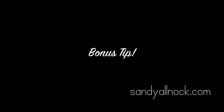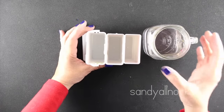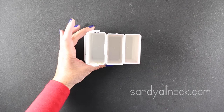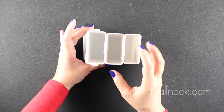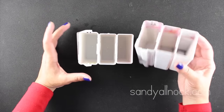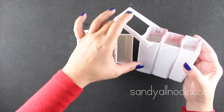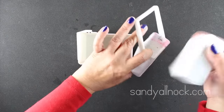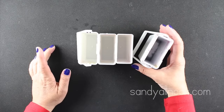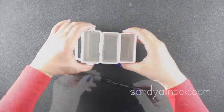A bonus tip unrelated to the paint itself: I always keep a jar of super clean water on hand with no dirty brushes in it. I use three waters total - one for warms, one for cools, and one for neutrals - so I don't have to change my water as often. This nesting container keeps all the little jars together, which is great if you have space issues in your studio or craft room.